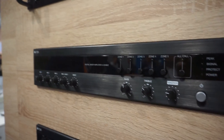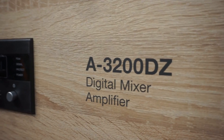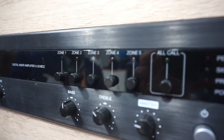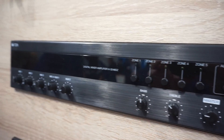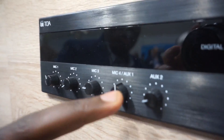The next one I'll be introducing is the digital mixer amplifier A3200DZ. It is a five-zone mixer amplifier — you can either do an all-call or call individual zones. It has a master control, a treble, and a bass, with four mic inputs and two auxiliary inputs.